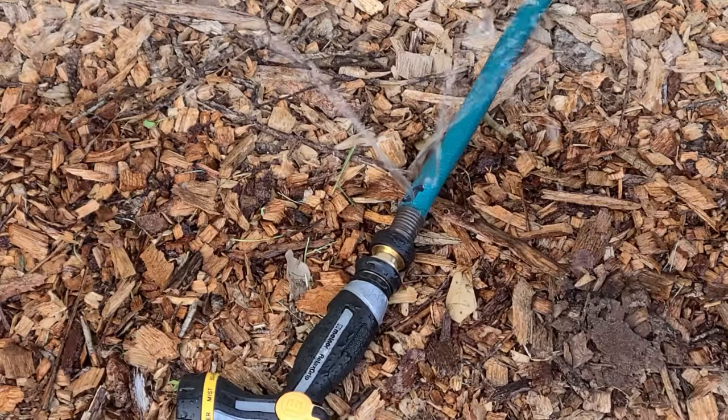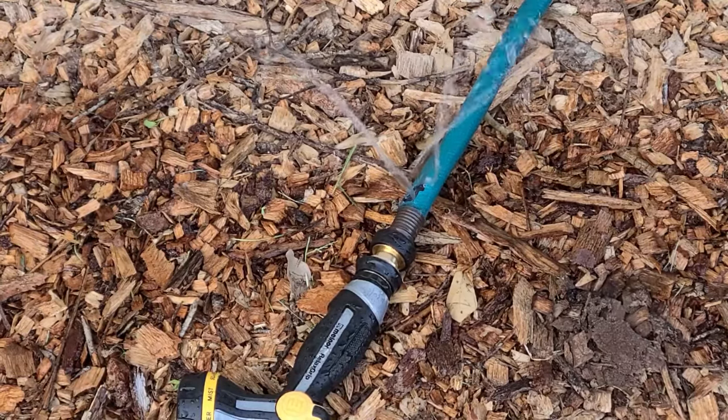My hose has busted, but I am not buying another one. I'm repairing it instead, so in this video you're going to see me learn how to use one of those hose repair kits for the very first time.